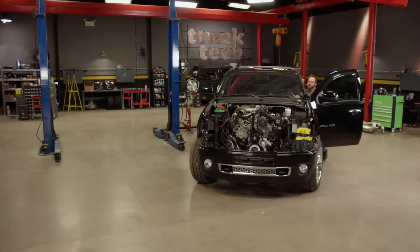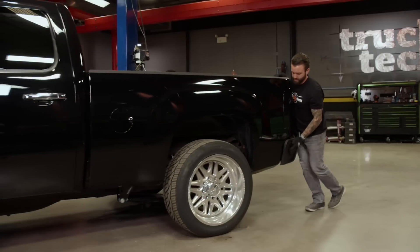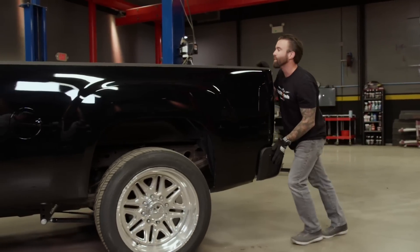You know, if we put this same engine in a car that weighed a third as much, it might actually go fast. It was a lot lighter about ten minutes ago.